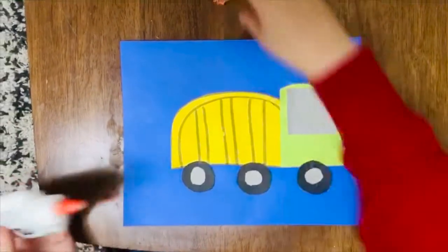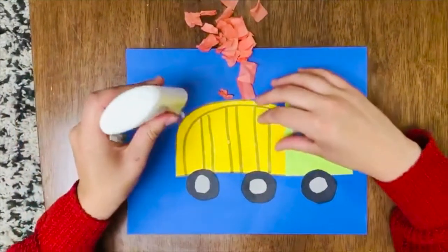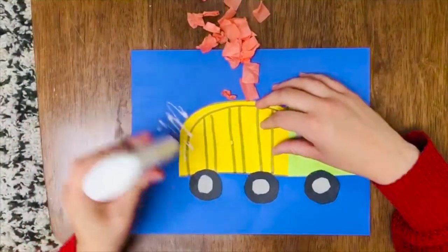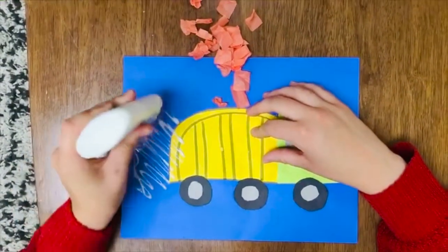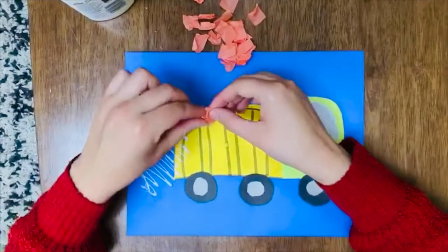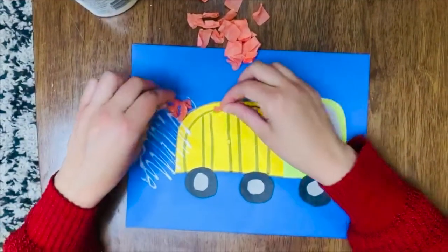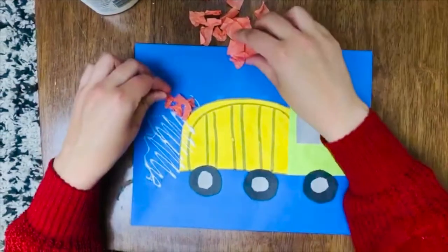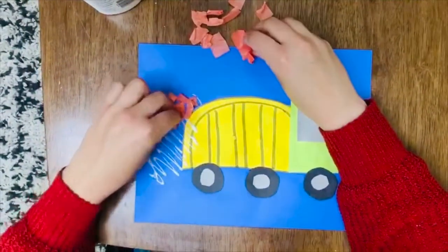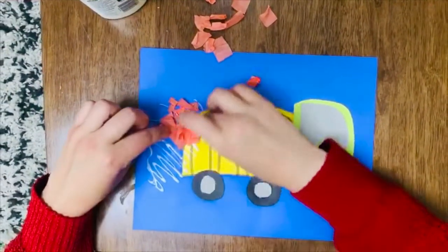We're going to make it really fun with all this trash, so we're going to make the trash kind of spilling out the back here. You can make this a fun sensory thing with your kiddos and crumple up the trash, or you can just kind of throw it on. Some kids don't like to touch the glue — that's okay.